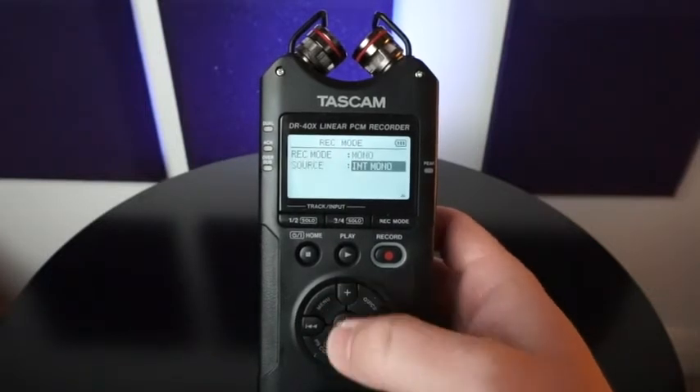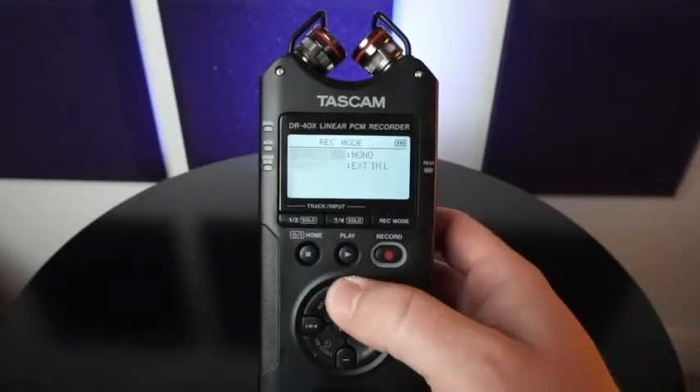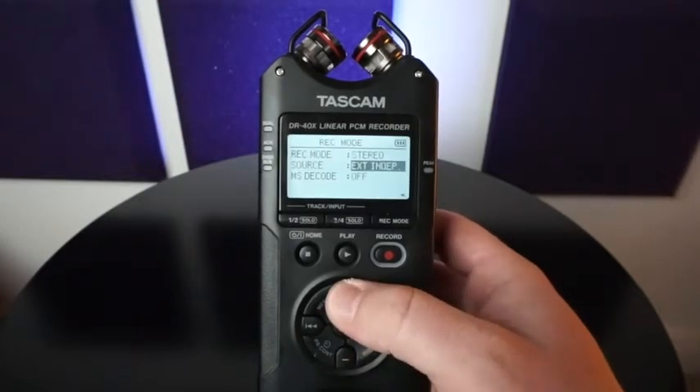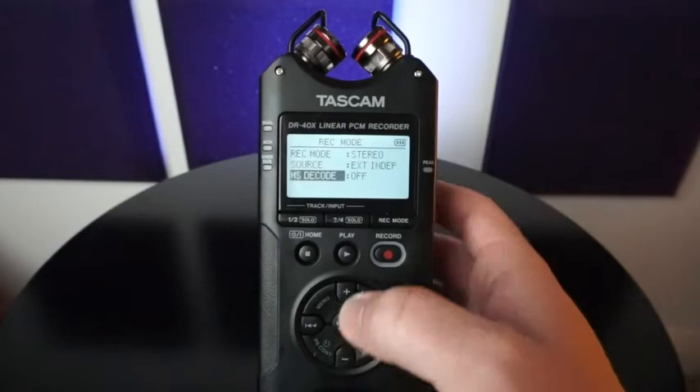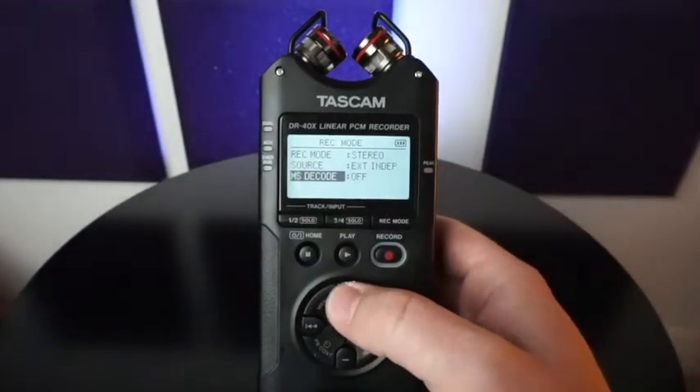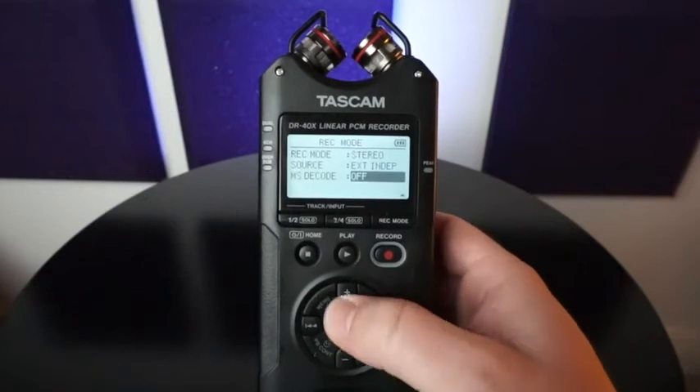So mono is pretty straightforward — internal mono, external — also stereo. You're able to select your source here with your various sources that you have. This MSD code I go through in another video; if you're interested in that, go ahead and check that out, but you are able to turn it on or off.